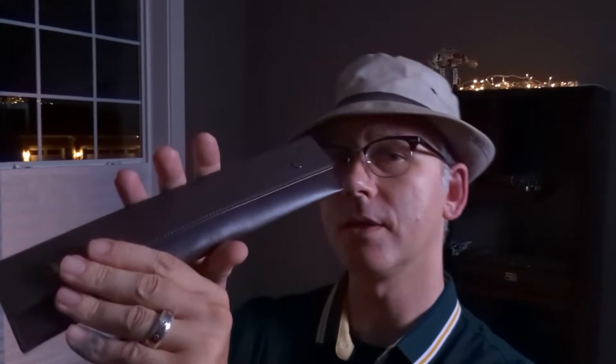Hey everyone, it is late at night and I am Norman. I just received the Timeless Watch. This is a super unique piece and tonight we're going to review it.